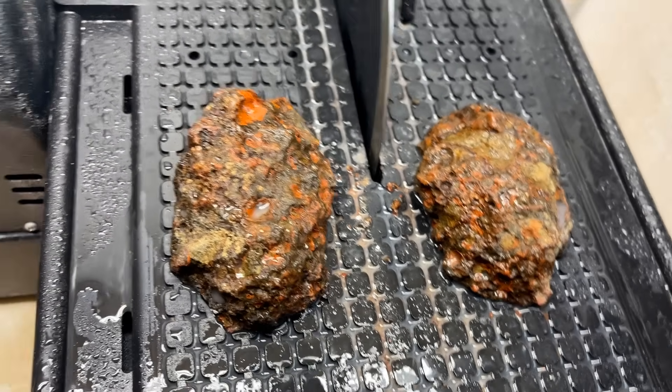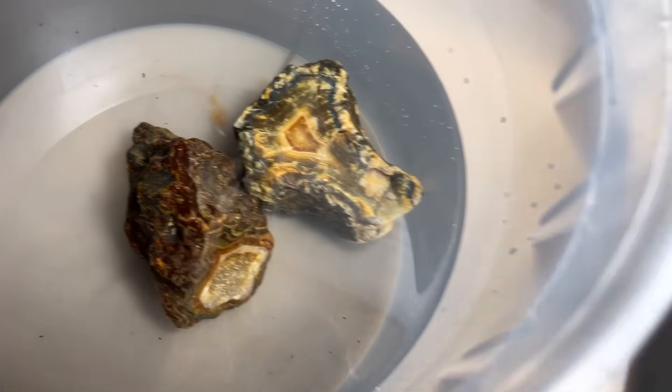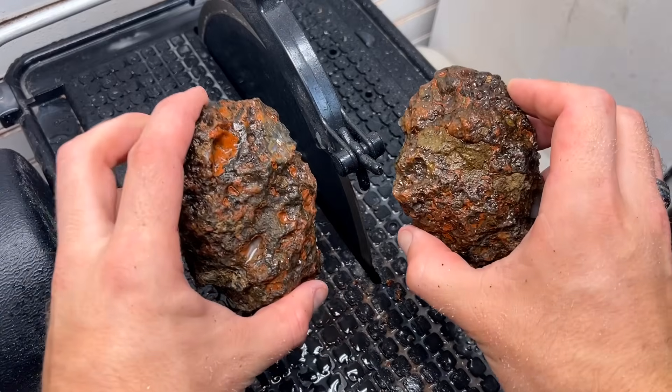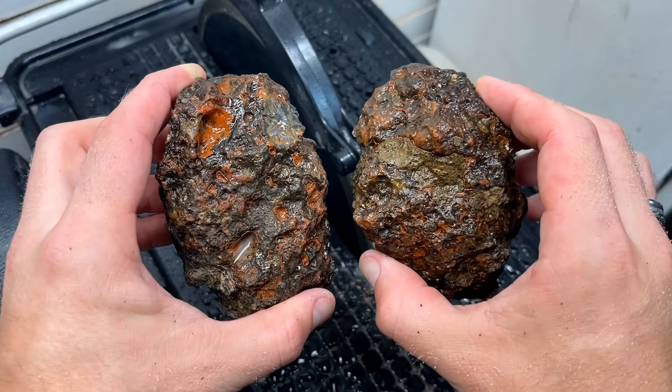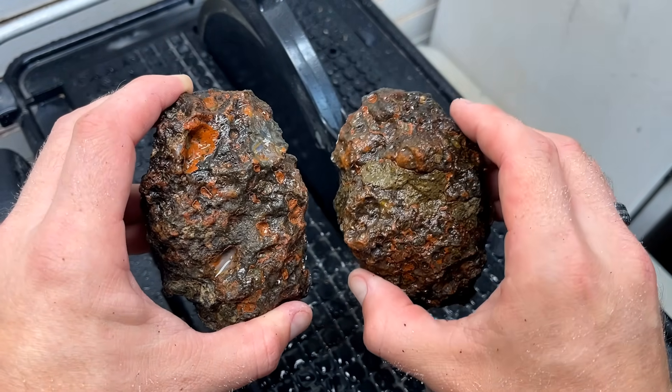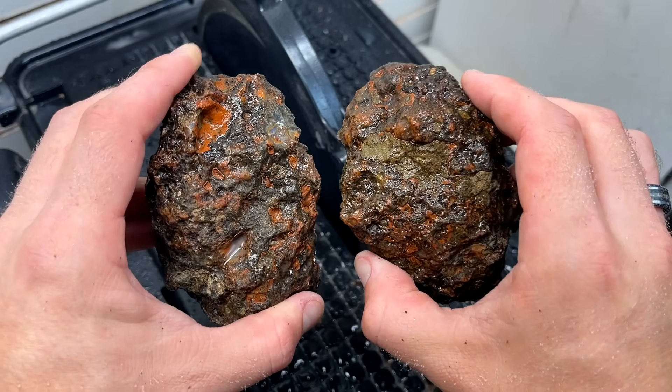Today we are cutting one, two, and three very, very chunky agates. I'm cutting all three of these for Isaac — he sent them over for us to cut open and share with all of you. I'm really excited to see what's inside these three.